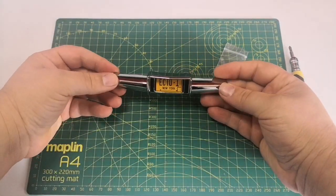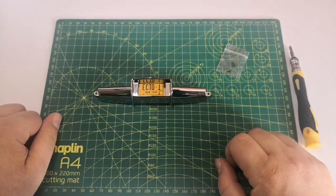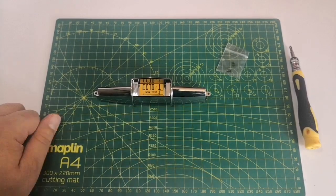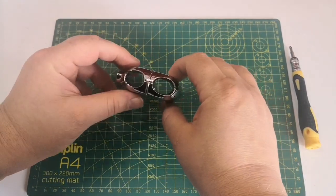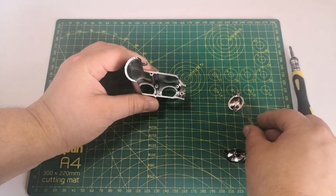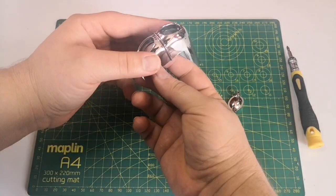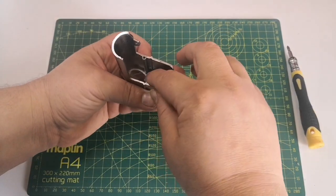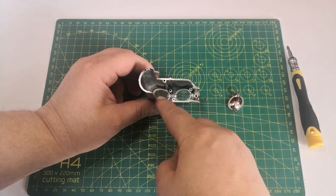That part's done and it looks really nice as you can see. So let's start on the next part. These are the parts that we need - this is the left-hand side for the fog lights. The lenses go in just like so.